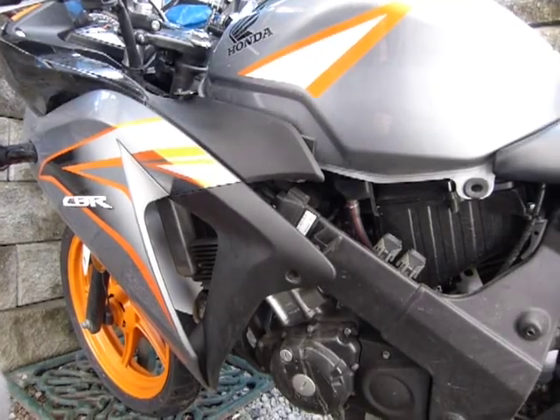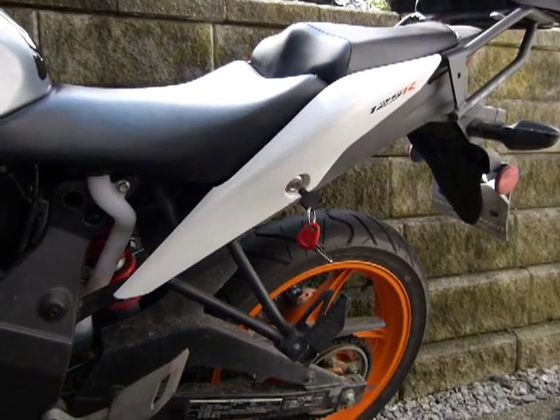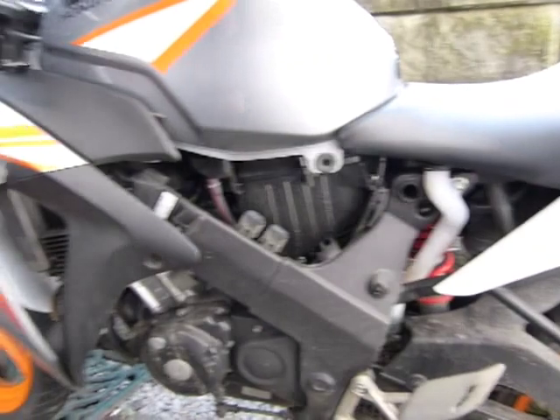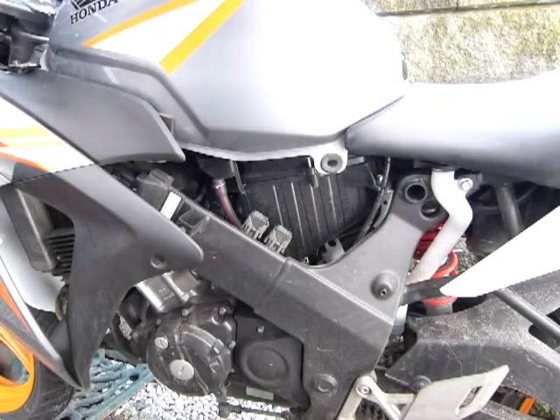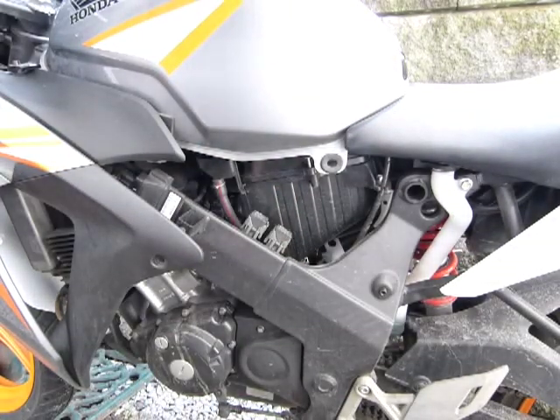This is a 2011 Honda CBR 125R. In this video I'll show you how to inspect the air filter element, and then you can change it if it needs to be changed. I partially removed some components on the bike — body panels. This is the air box here underneath the tank.